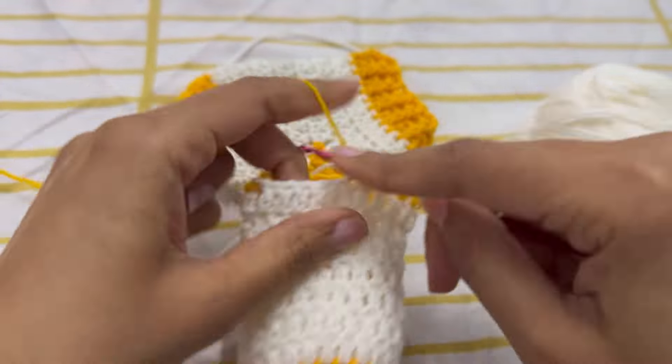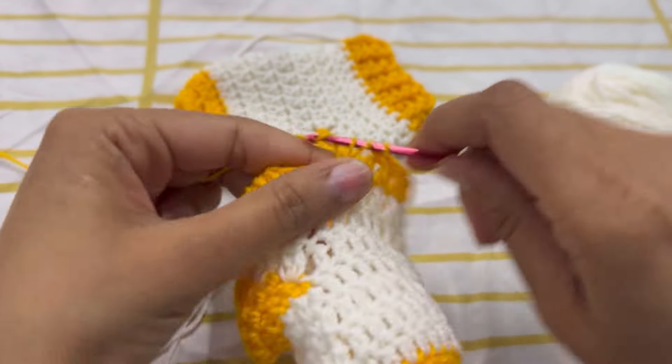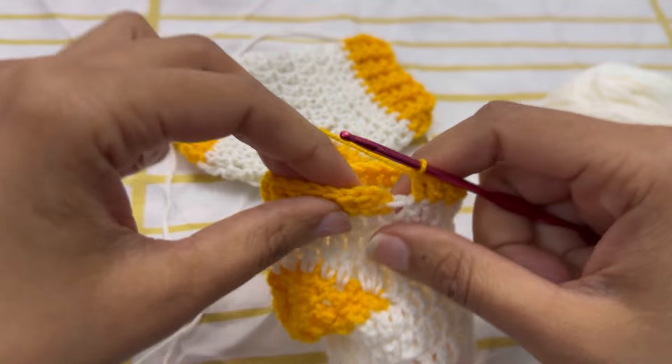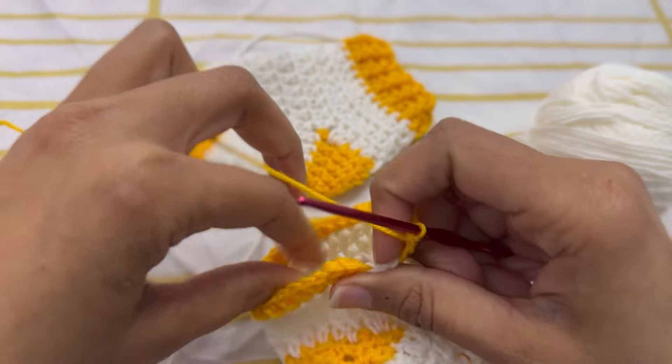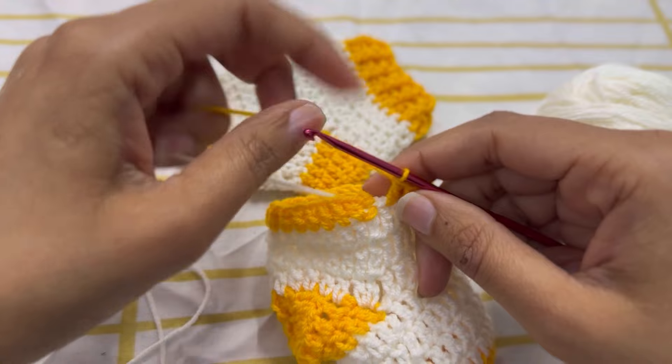Chain 2 and make a round of 24 double crochets. Slip stitch into the first stitch.